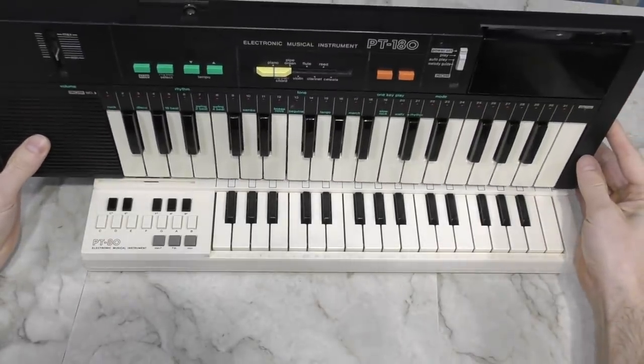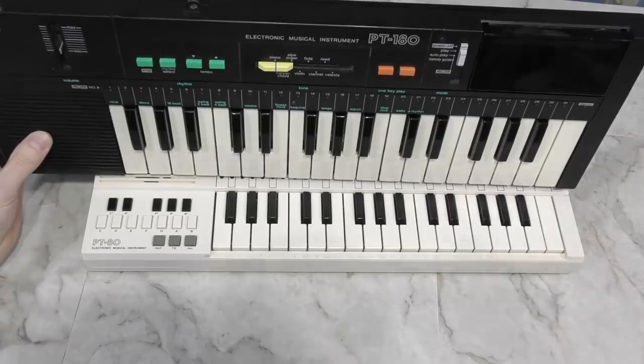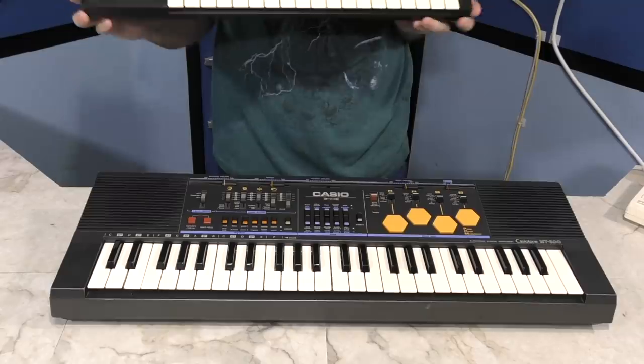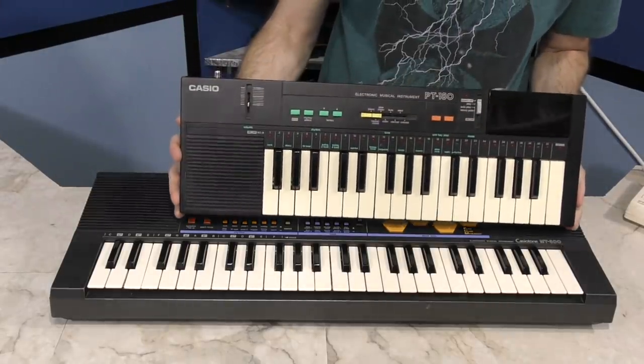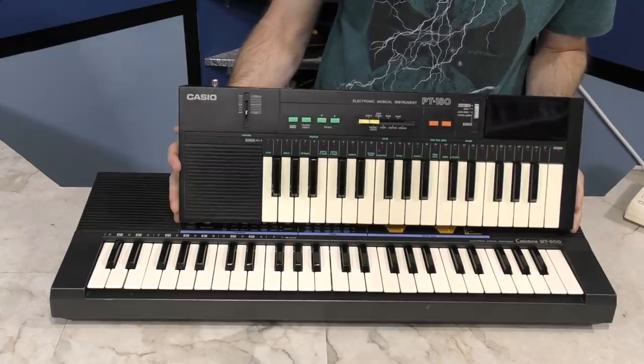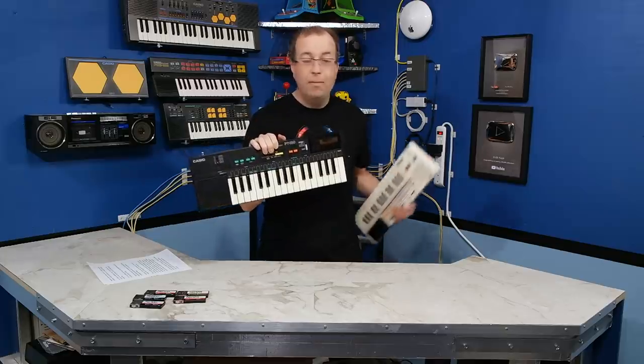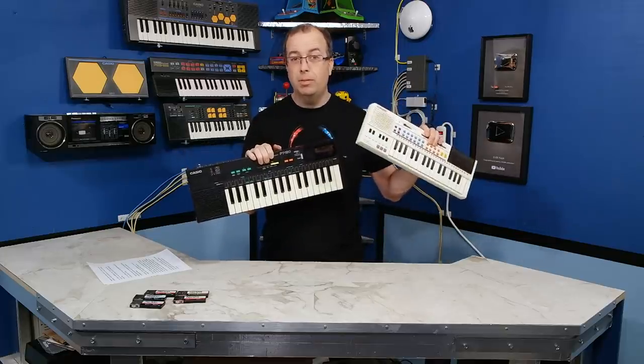Speaking of keys, you may notice that the PT-180 has larger keys than the older PT series. For example, both of these keyboards have 32 keys, but you can clearly see the 180 has a wider keyboard. This puts the keys at the same size you would have found on the MT series or the Superdrum series — there are just fewer of them. That tends to suggest that the target audience for this keyboard was probably a few years older than the target audience for the earlier models.